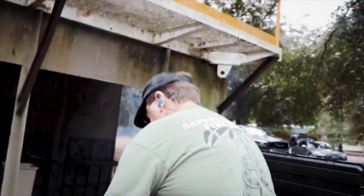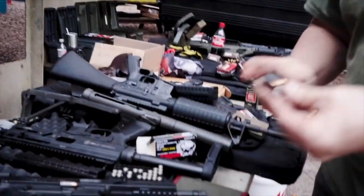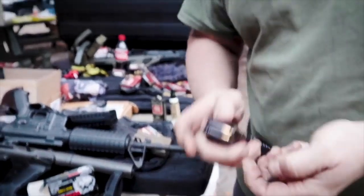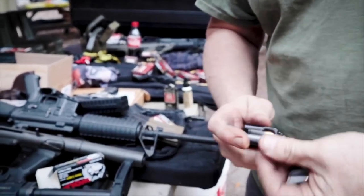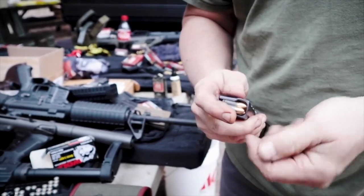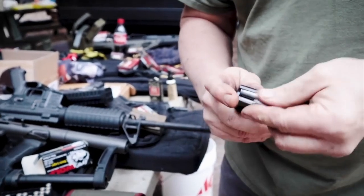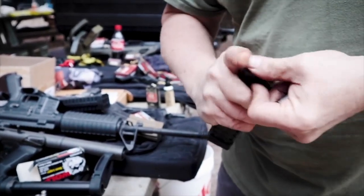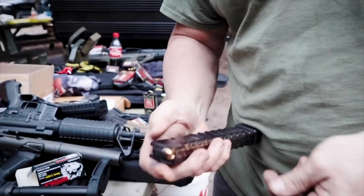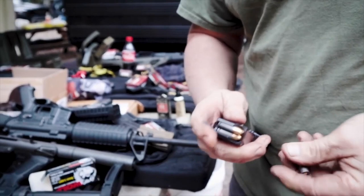We'll do some more shooting and I'll report back, then I'll show you guys what the difference is. I wish this mag loaded easier — it doesn't load super easy. Are these old mags or new mags? These are new mags actually, nothing wrong with the mags. Some people have had issues with the feed lips breaking. They're supposed to be making some steel feed lip magazines. I just need to get a loader instead of doing it with my fingers.